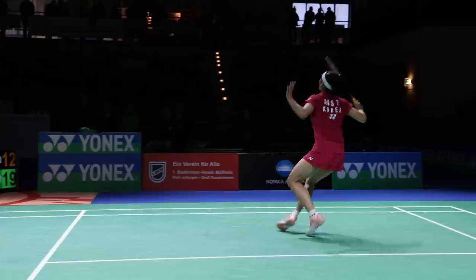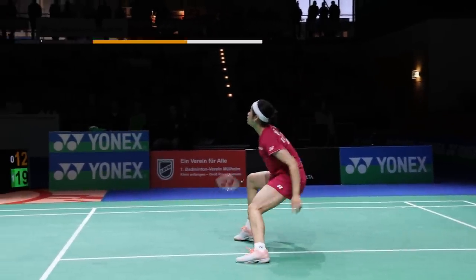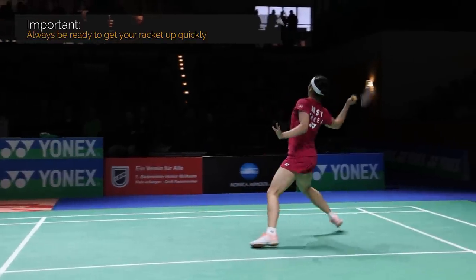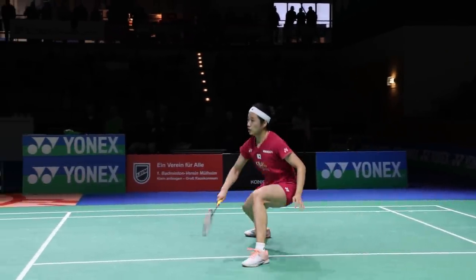When the opponent plays a clear to your rear court, once again we have the same situation — there's plenty of time to get the racket up and prepare for the overhead shot. When there is a flat attacking clear, you also have to be quick with the racket, so that's a situation where you may be a little challenged. But it's more important to be ready for defense and keep the racket low in those situations when you're playing a lift or a clear.